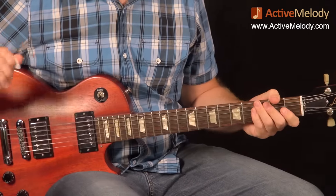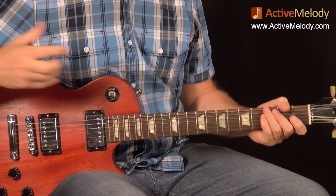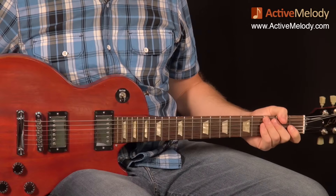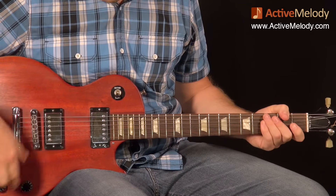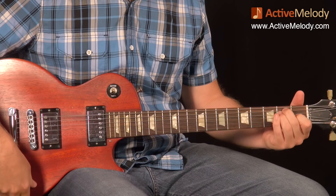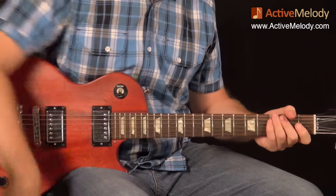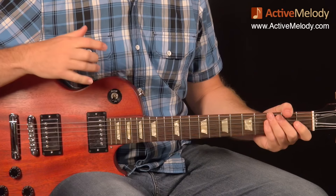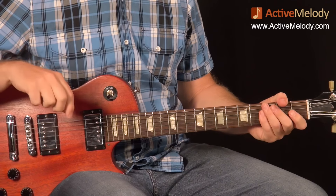Let's talk through tone settings real quick. I always get a lot of questions on tone settings. I'm playing a Les Paul with the pickup selector switch on the treble pickup, which is the bridge pickup. I have the volume back at about 70% — I always back off a little bit just to take some of that overdrive off. Going out of the guitar and into the TS-808 pedal by Ibanez, which is a tube screamer pedal. I have the overdrive, level, and tone all at around 50% on that pedal.